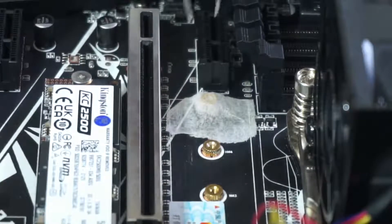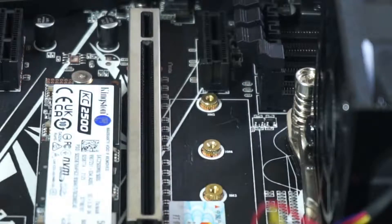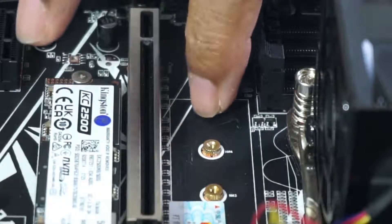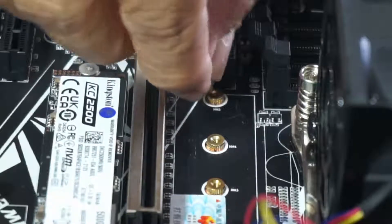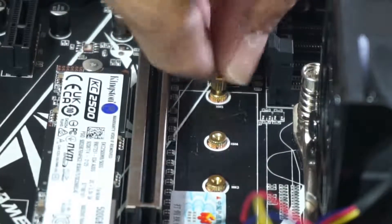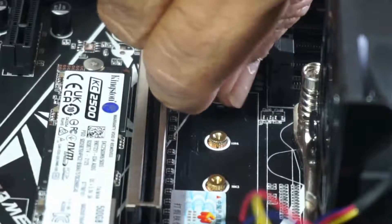Turn the motherboard over so that you can view the component side, then place the NVMe SSD back in position and screw it into the mounting standoff. Assemble the rest of the mounting standoff and then place back the SSD and screw it in gently.